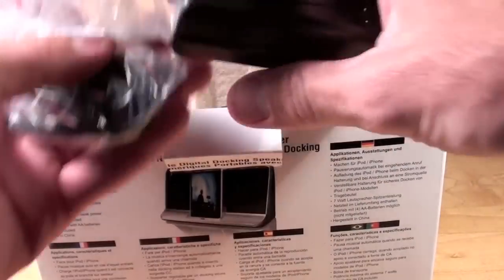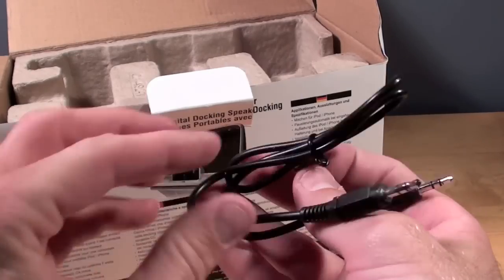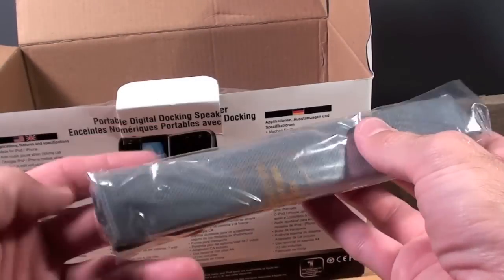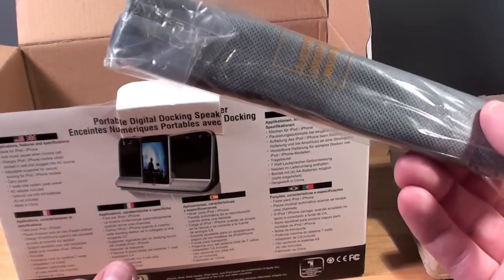Here we have a 6 volt power supply. They've also included an aux cable. Inside we have some literature. We also have a carrying pouch for the dock, since this is portable and you can take this dock anywhere you go and run it on batteries.